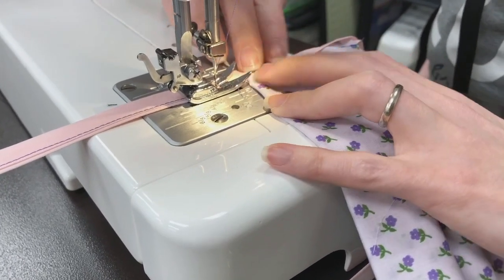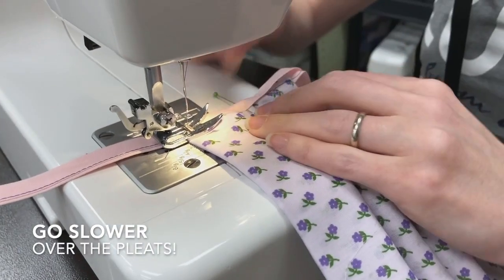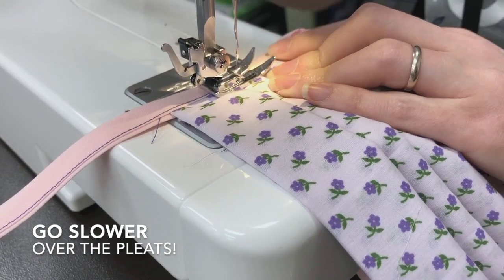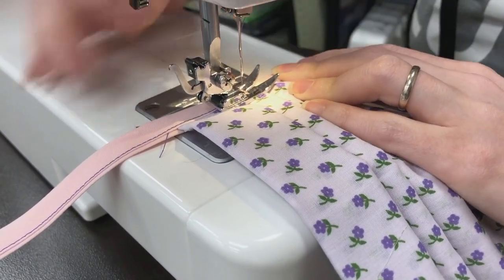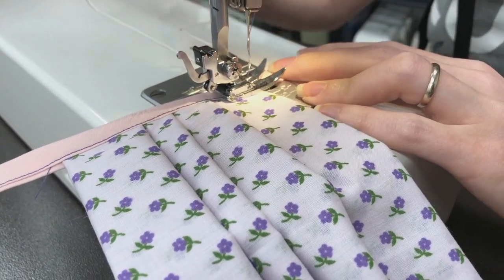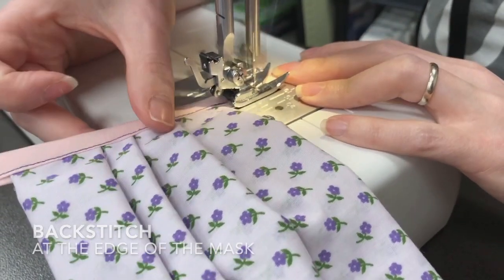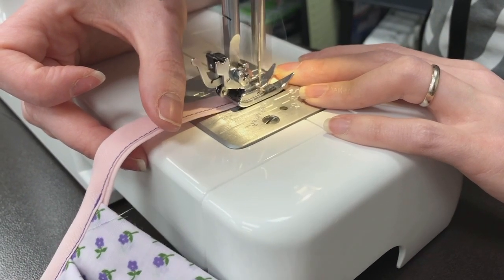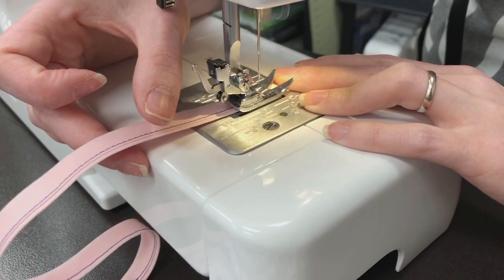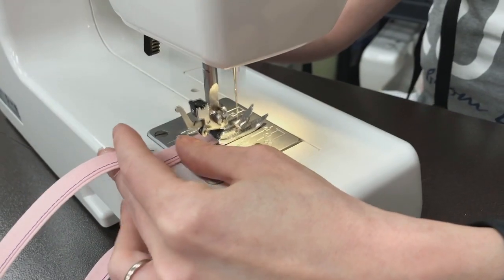You want to make sure your raw edge is caught. You will have to go slower over your pleats because they're thick. If you want, you can stitch at the edge of your mask — it makes it a little bit more sturdy. Back stitch at the edge.